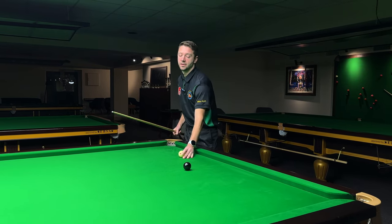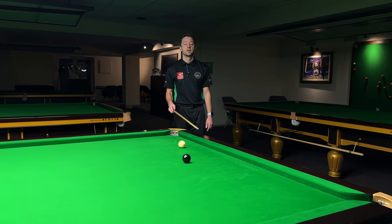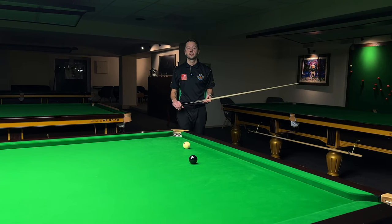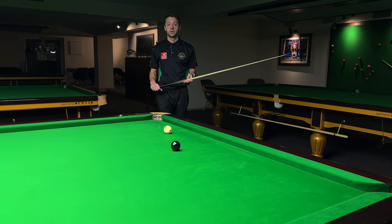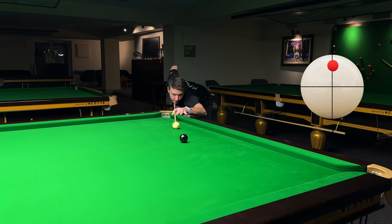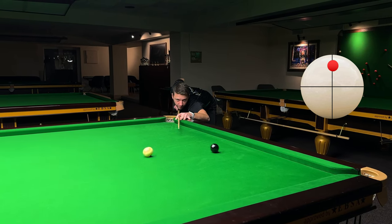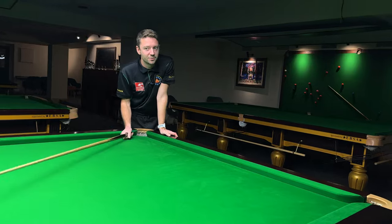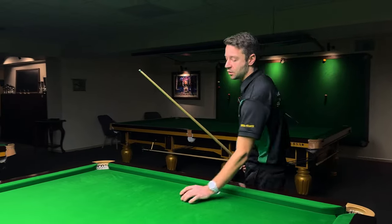If you want to pot this one, use medium pace top spin and don't go for anything more than this. Just play safe — forget about this black. Top professional players are playing safe here most of the time. But if you want to go for it, here you go: top spin, just a fraction of side, medium pace. You can see the black goes in, but unfortunately the cue ball went in the pocket as well — so that's a foul of seven. These blacks are tough. Let's move on to the high blocks.